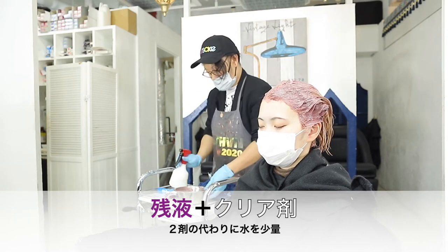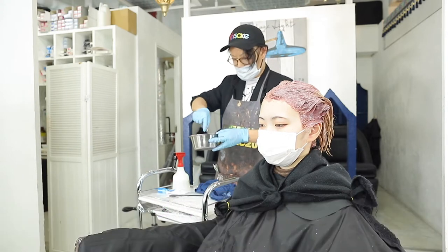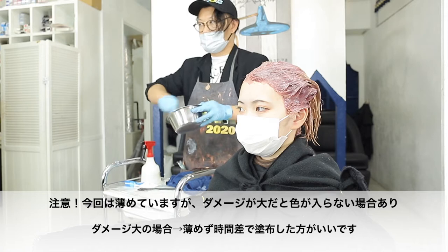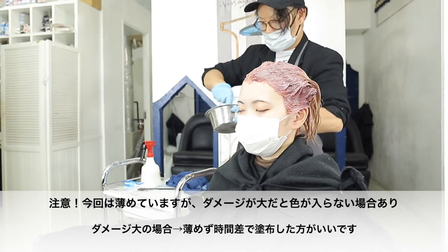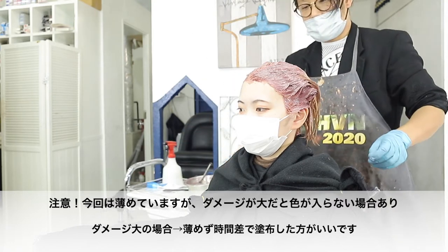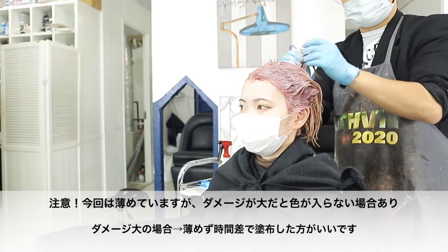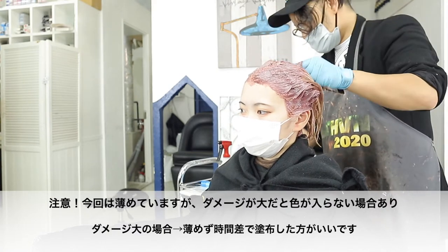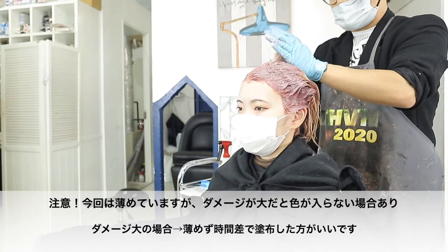この残液に対して、クリア剤を混ぜるんですけれども、この残液を1と考えている場合、このクリア剤を同量入れます。あとは、水をちょっと入れるだけですね。僕はそんな感じです。2剤入れないで、水を入れます。ちょっと水入れて、こんな感じで作ります。ほぼ水カラーみたいな感じですね。これ。